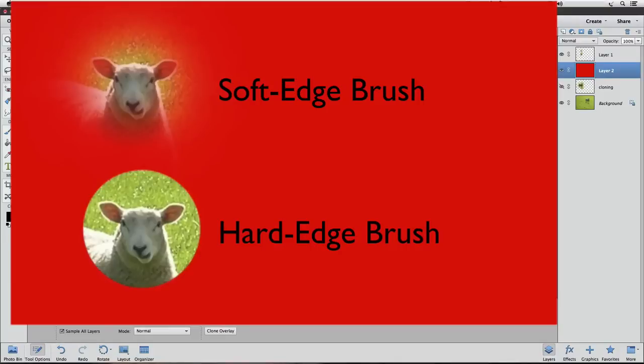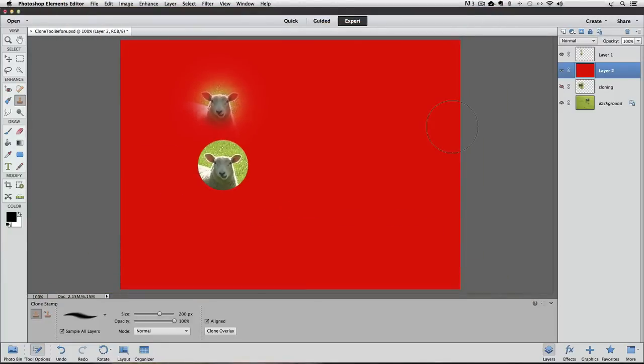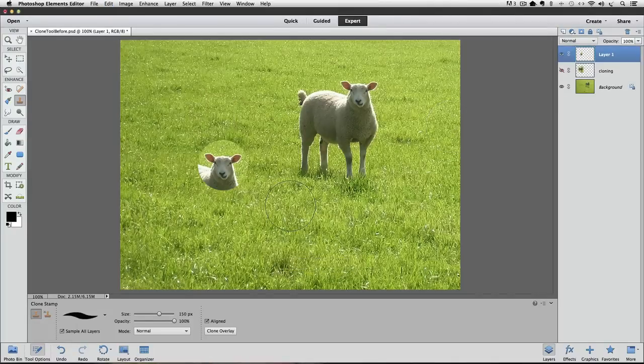Later in this video, we'll see why a hard edge brush is sometimes a better option. I'm going to press Command Z a few times to get rid of the red background. Now let's move on to how to remove items from a photo by cloning them out. Let's pretend we want to get rid of our original sheep — the one on the right. To do that, we need to replace it with grass, so we need to clone grass over the area where that sheep is.